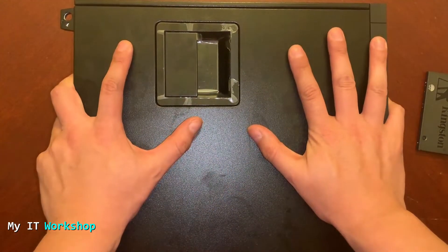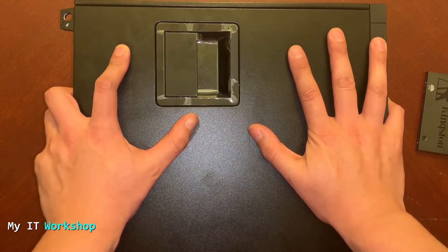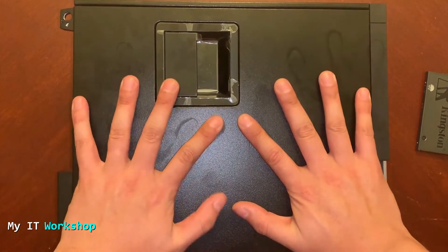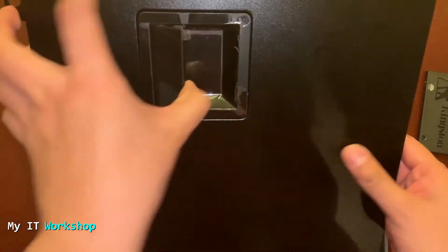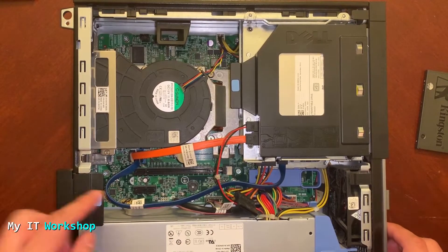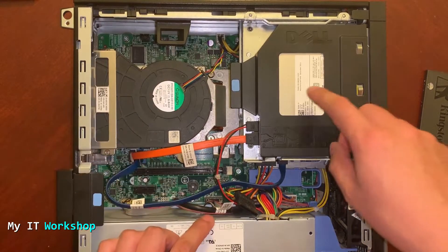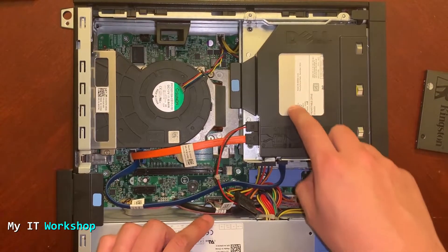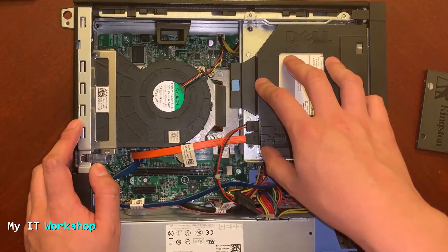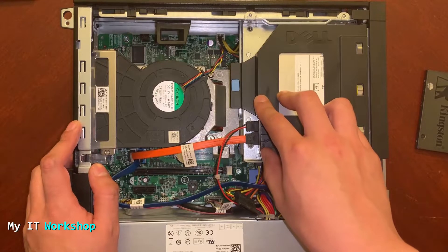Now we're going to open this computer. As always, take out any jewelry or watches you may have, and get rid of the static electricity that you might have in your body by touching the case. Now that the case is open, we can see the power supply, the fan for the processor, and the CD/DVD reader. In order to access the mechanical hard drive, we have to remove this CD/DVD reader.